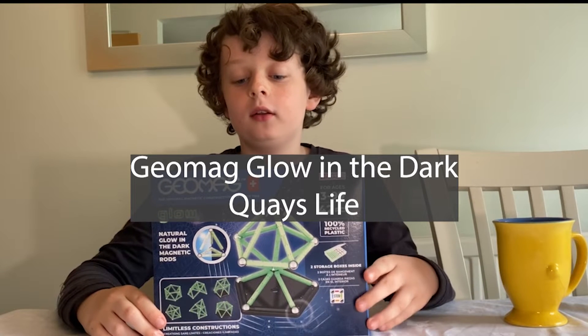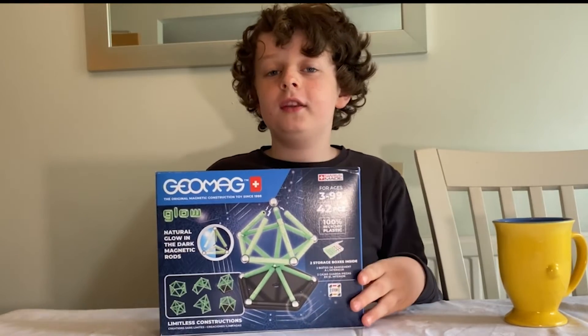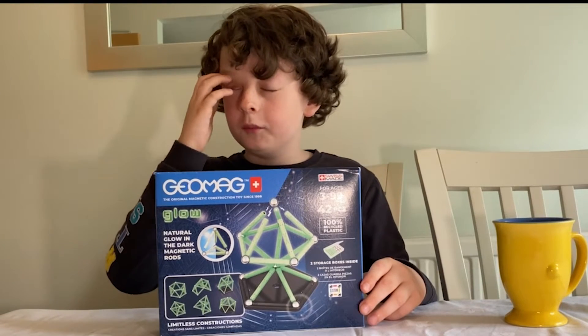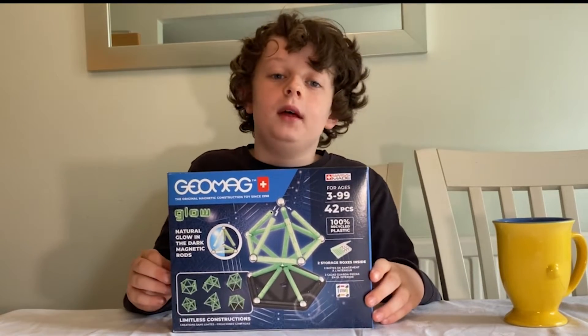So this is the Geomag glow-in-the-dark set. It's got 20 glow-in-the-dark rods, 20 normal magnetic balls that you'd get in the normal ones, one nice jet black square and one jet black pentagon.